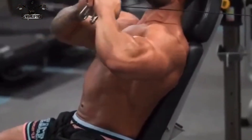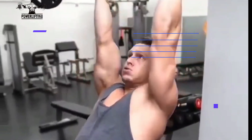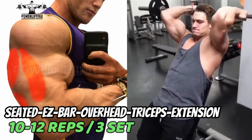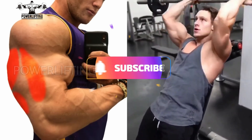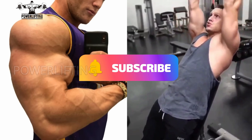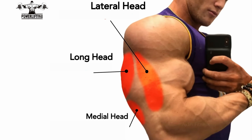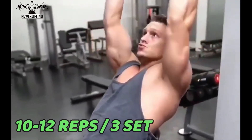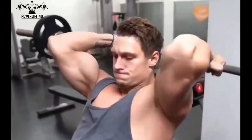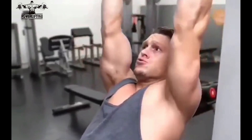Seated EZ-bar overhead tricep extension: lift the EZ-bar directly over your head with arms fully extended. Keeping the upper arm stationary, bend your elbows and lower the EZ-bar towards the ground. This exercise targets all the heads of your triceps muscles. Stop before the EZ-bar touches your neck, pause in the bottom position, then extend your arms back to the starting position by contracting the triceps.